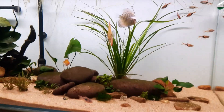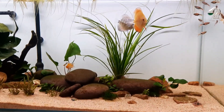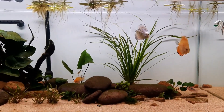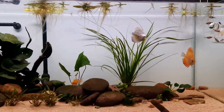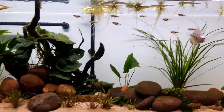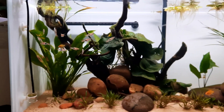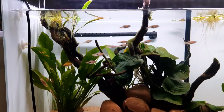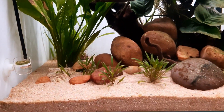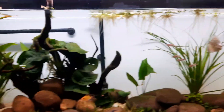We have to take food for our fish. If they want to eat, they can use CO2. In this video, we'll find out how many fish eat here. I will tell you how many fish are going to eat.